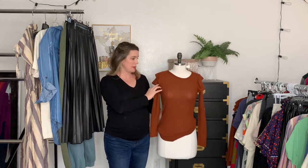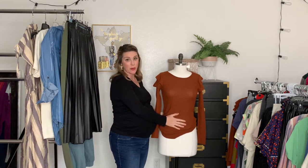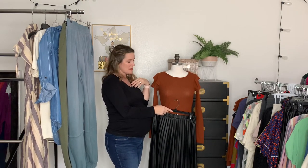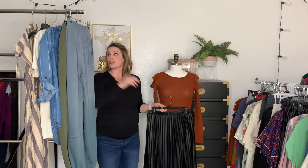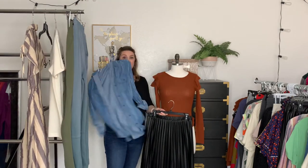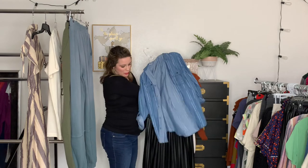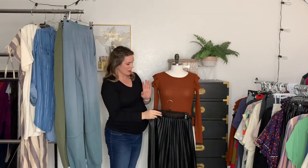Moving on to our long sleeve waffle knit shirt. It's thin enough to wear through spring, which is helpful. If you're in a really cold climate you could wear a thick one for several more months, but I love this one especially here in Arizona. All the bottoms we just used would look amazing with it. It would be perfect for a date night with a long necklace and some dangly earrings. You could also throw on the chambray top — it looks adorable buttoned up together as long as you tie it at the waist or tuck it in to get that fitted look.